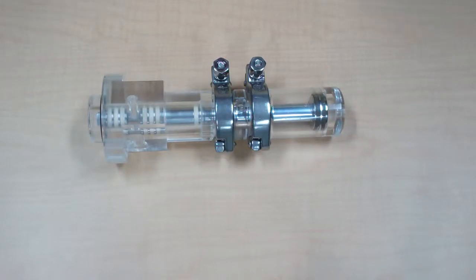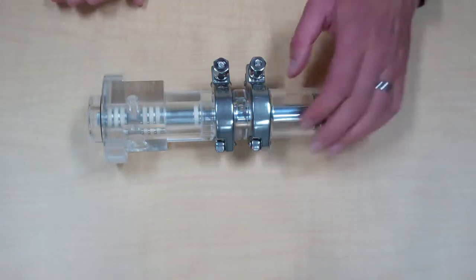Today we're going to go over replacing the seals on an Isolock model sampler. This sampler is an Isolock model SAA with spring-energized plunger seals and a multi-piece plunger. This theory also applies to the SAB — the SAB is just a bigger sampler.